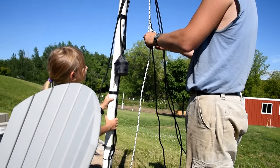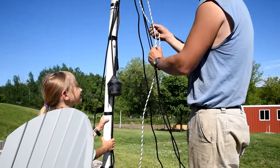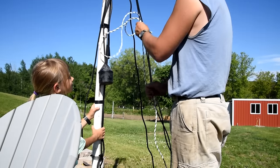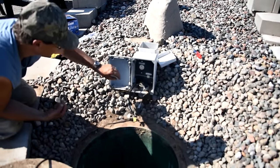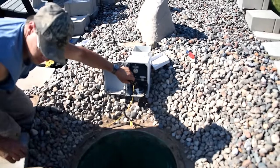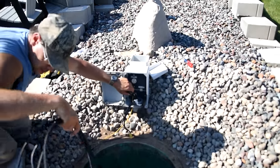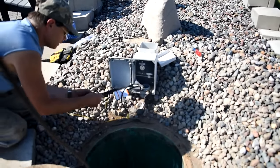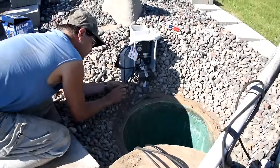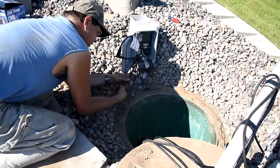Here we go — we got it back in. I dropped it back in the hole. I'm taking the yellow string and pulling those electrical cords back up, feeding them down as I pull. Then I got the electrical cords back up to the top — that was the easiest way for me to get through that 90-degree elbow.